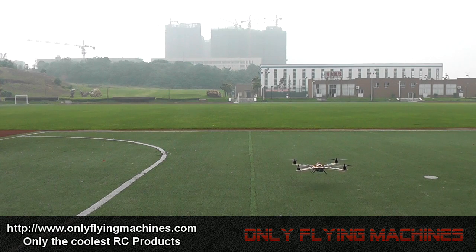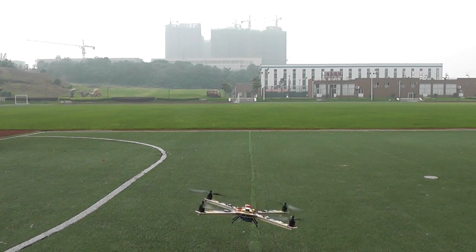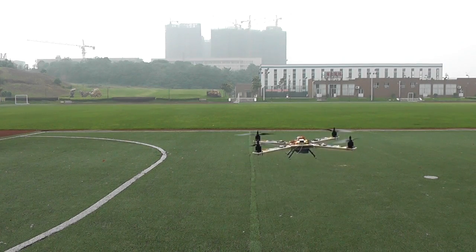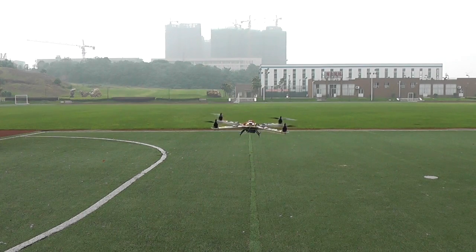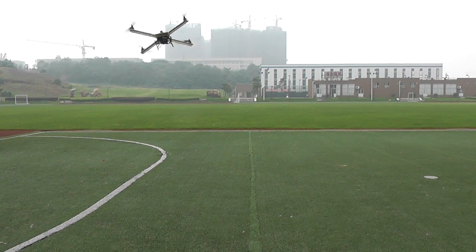It's still agile and good, so I will turn off the altitude hold mode. Now it's in powerful mode! This is really agile now!